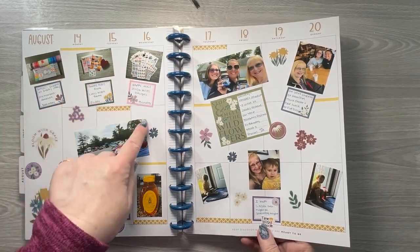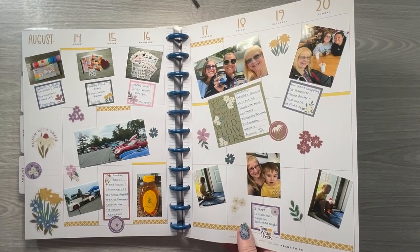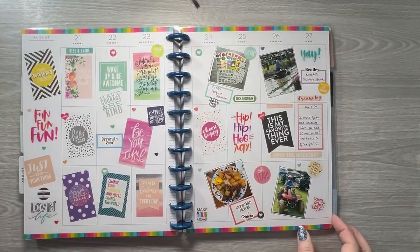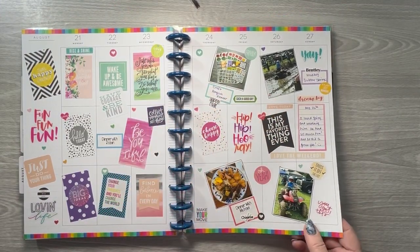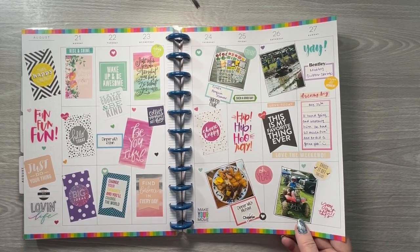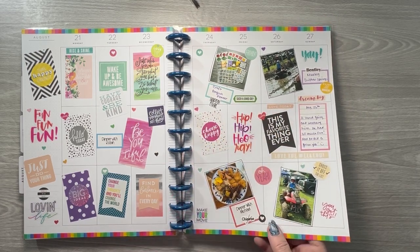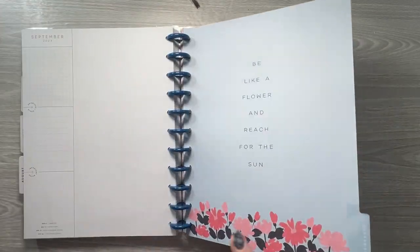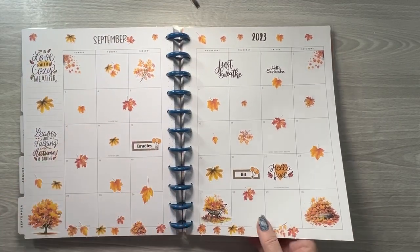I started taking pictures of all my happy mail and things I bought so that I would have more pictures to fill up some weeks. This week I really didn't have much. My next-to-oldest grandson did a mud bog last summer — that was pretty fun and he had a good time. These stickers are from my shop.